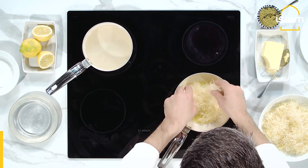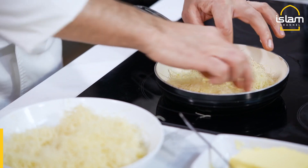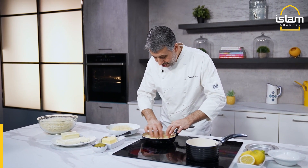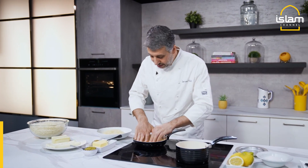Our kunefe is inside this pan. Make sure the bottom is not seedy in the pan, because we put the cheese inside. Another way is burn. Just push it in.